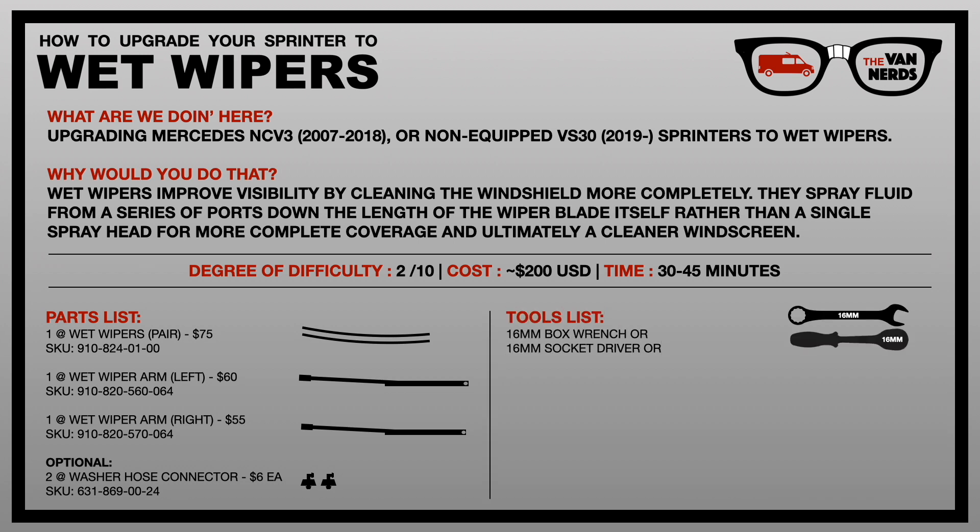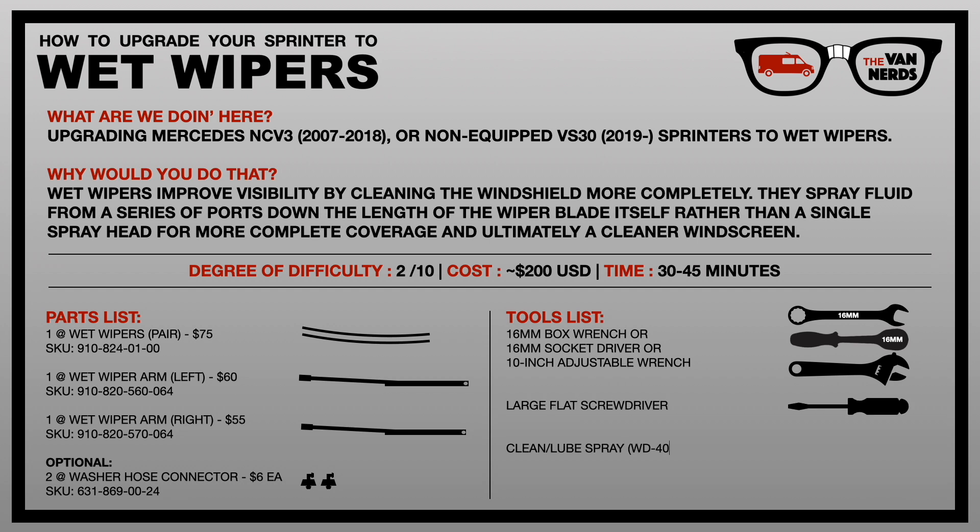Tools you're going to need include a 16mm box wrench, a 16mm socket driver or a 10-inch adjustable wrench, a large flat screwdriver, and a clean lube spray like WD-40. If your wiper arms are really stuck down you may need a wiper arm puller tool — I was able to pry mine off just using the adjustable wrench.